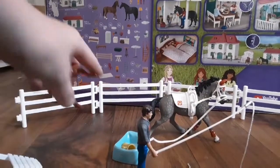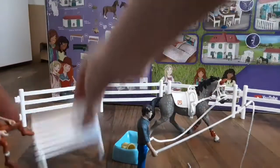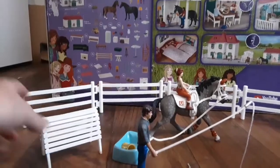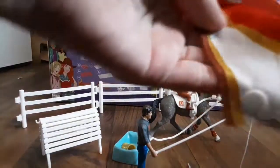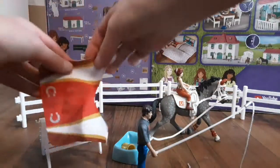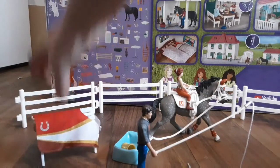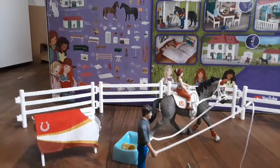We need a rider on the horse — I just knocked this over. I'm gonna put her on there. I got the blanket — this is so cute, I love this set so much, it's adorable. You put the blanket on this blanket rack deal — I think it's called a blanket rack.